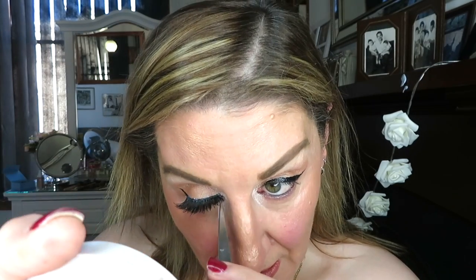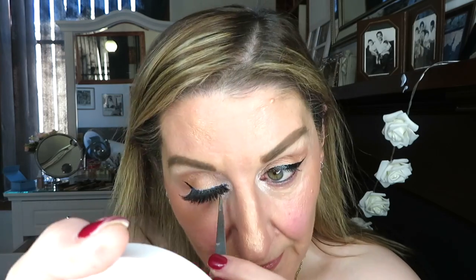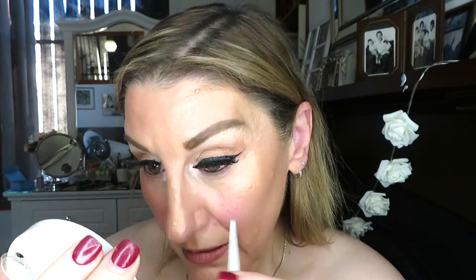Now I'm applying my lash, starting with the right eye first, then the left eye. And with the Maybelline Long Lashes mascara, just applying the final touch.